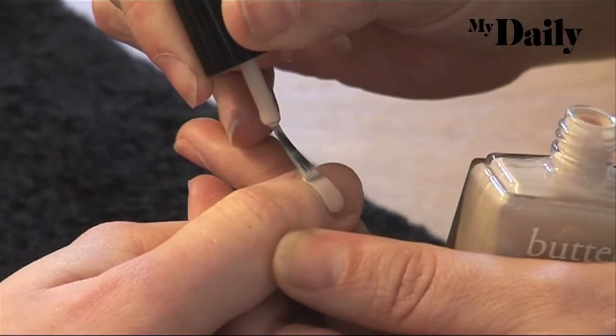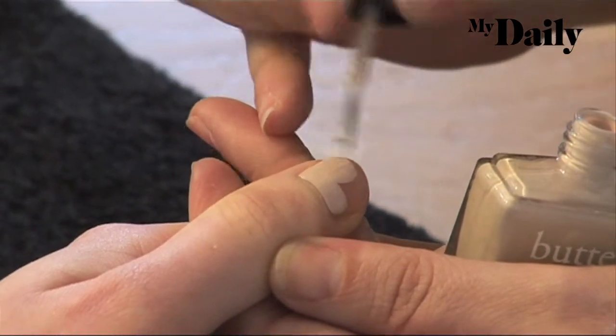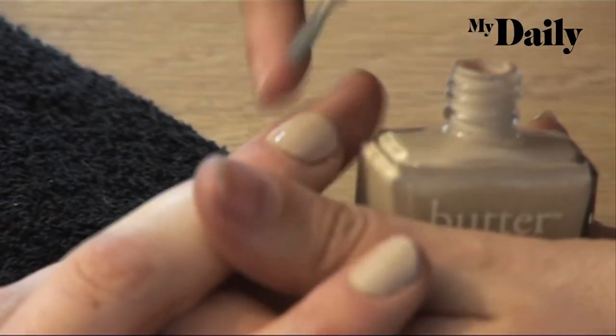So this is Copper — I'm going to use two coats of this as my base. I actually blended this colour for a show at New York Fashion Week last season.